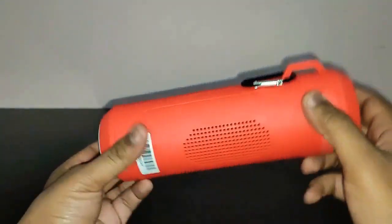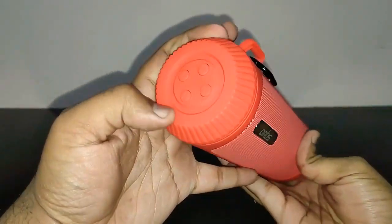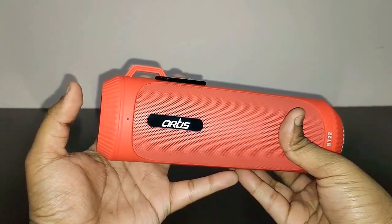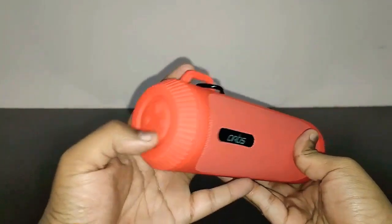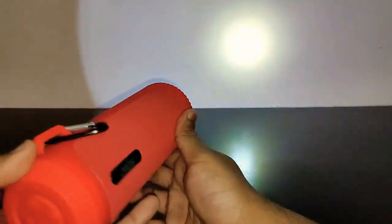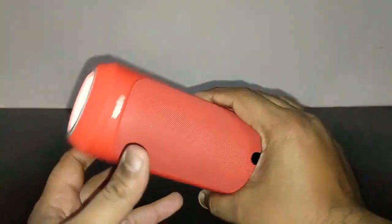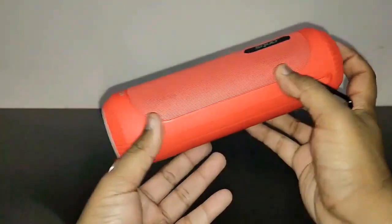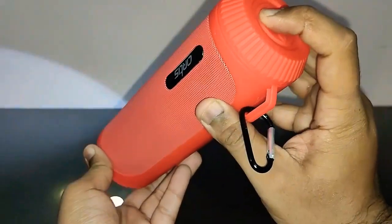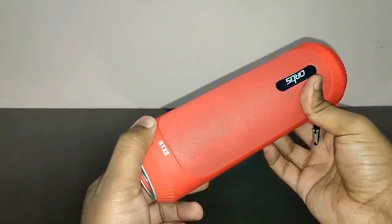This is not a waterproof speaker but it looks like one. To operate it: turn on the power switch and it straight away goes into Bluetooth pairing mode. Now, if you press the play/pause button, the LED flashlight turns on — it's nice and powerful. Press it again and it goes into SOS mode. Press it once more and it stops. That's how you control the LED flashlight on the Artis BT22.